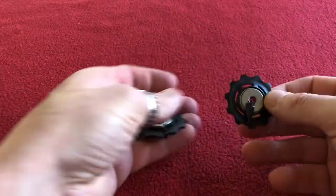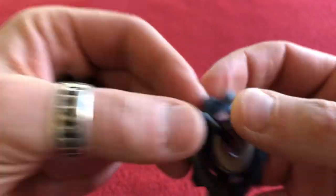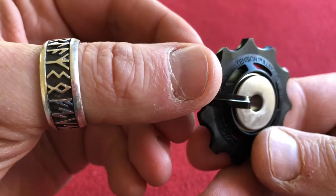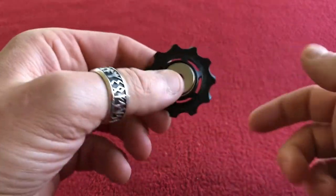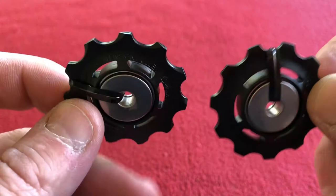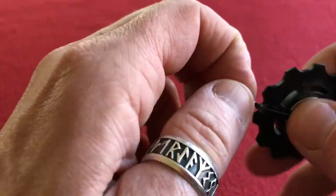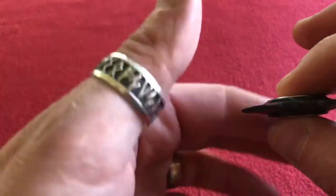We've opened them up — here they are. Also forgot to mention the statutory sweets from Wiggle, thank you. So as you can see, one is the guide pulley and one is the tension pulley. I'm not sure what the difference is because they look pretty much identical to me. They've got these little ties around them — I'm pretty sure that's to stop them falling apart, and as I take it off it does want to fall apart.